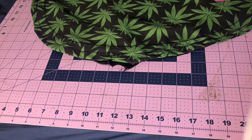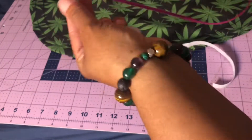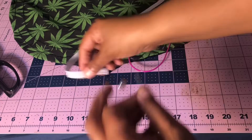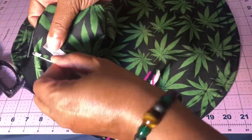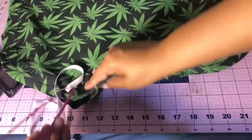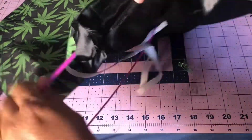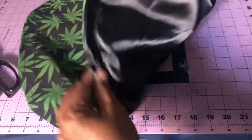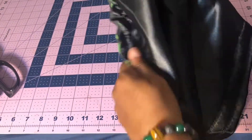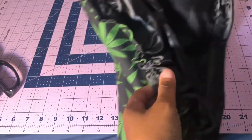For my elastic, I like to cut between 18 and 20 inches depending on the size — whether I'm making it for a child, an infant, or an adult. I take one end and pin it to the side, and the other end I loop around my elastic tool. I just shimmy it around, taking my time, going all the way around. Once I get it to the other end, I go ahead and overlap my elastic pieces.